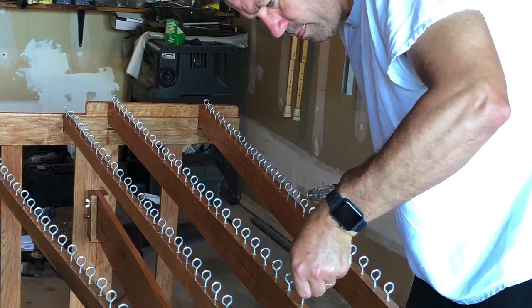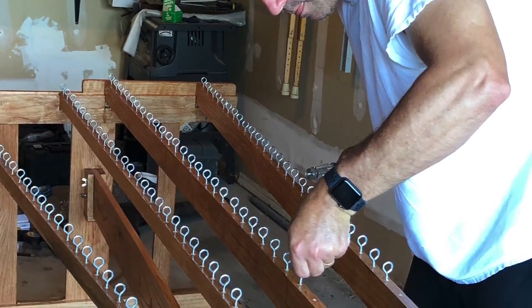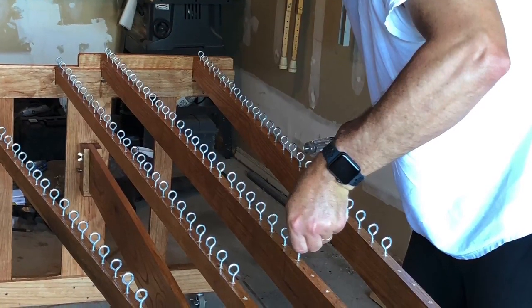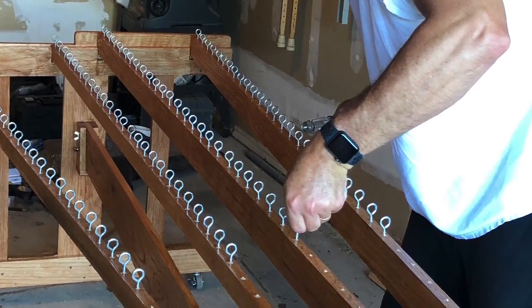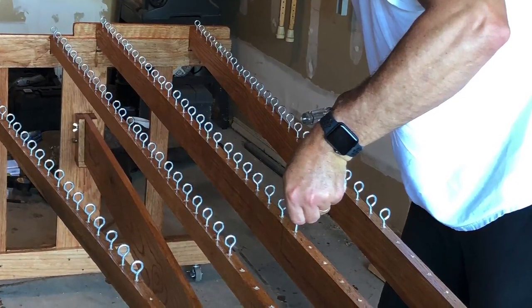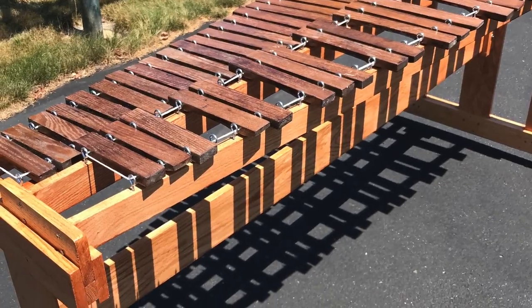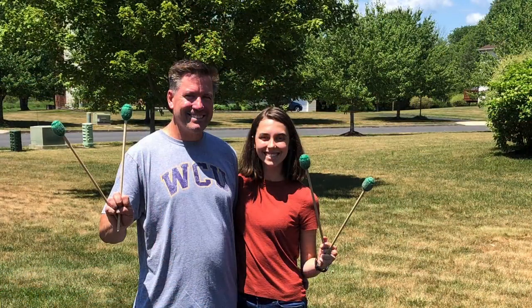We decided against using resonators because this instrument is just for practice — we're not taking it to performances. It'll just be in my room so I can practice at home, especially when I don't have access to the school instrument. Resonators were just another thing we didn't feel we needed to worry about for the purpose this instrument would serve. And here's the end product — I'm so happy we got this done and I get to play my instrument again.